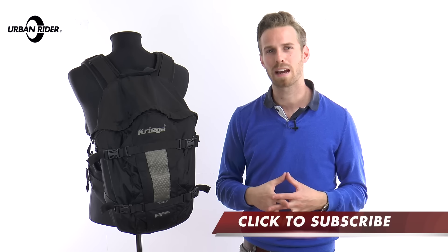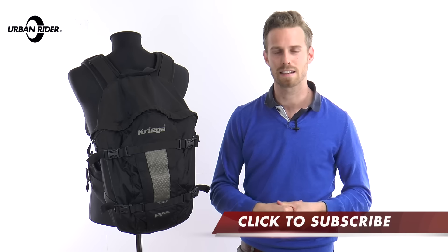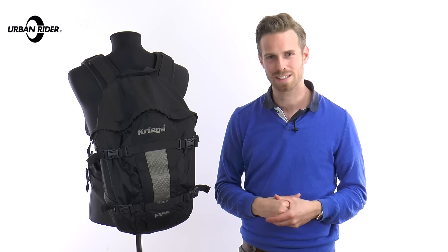Do stay tuned and subscribe. There's great stuff coming out from brands like Krieger for this riding season, and others in our luggage section too. Thank you very much for watching and see you soon. Goodbye.